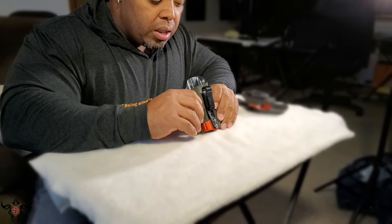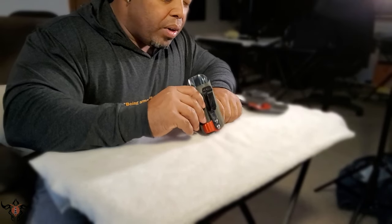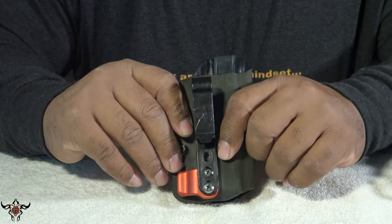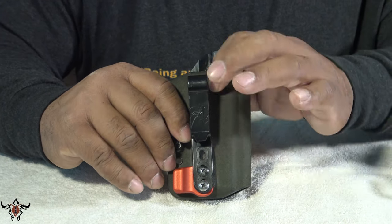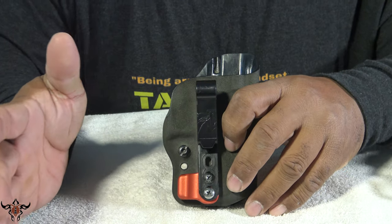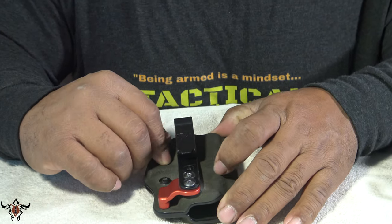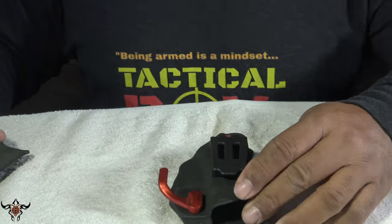Everything is custom holster — the molded Kydex is hardened, which makes it extremely durable. I've never had an issue with it; carried it through winter and summer. It's never needed readjusting from heat or cold, hasn't cracked, and hasn't warped even on 85–95 degree days. Still a very, very good holster.